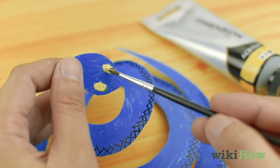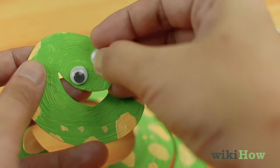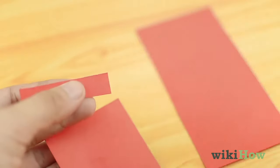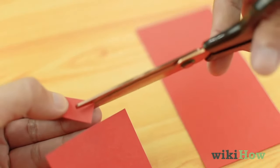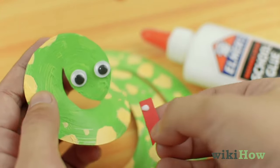Then, paint eyes onto the front of the head, or glue on googly eyes. Lastly, cut a thin 1-2 inch long rectangle out of red paper and cut a V into one end to make a forked tongue. Lift the head up and glue the tongue under it.